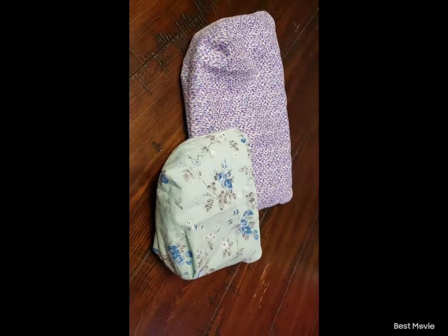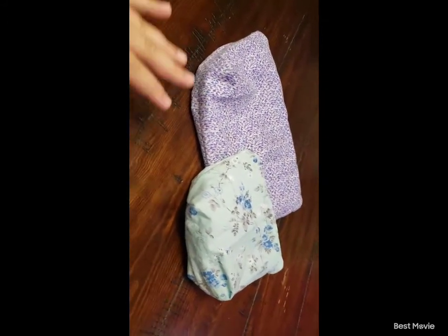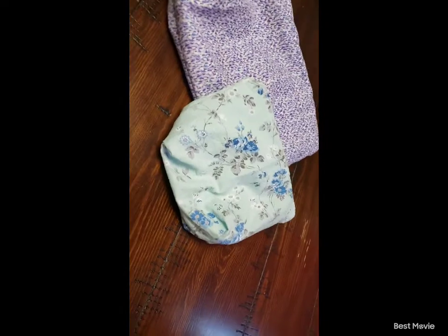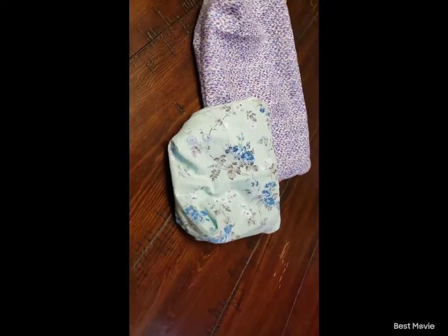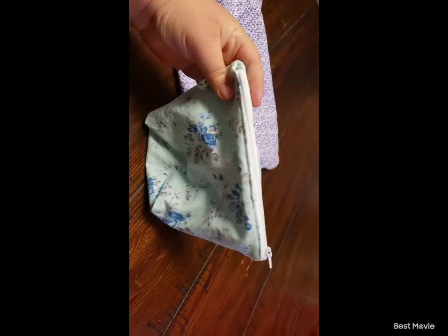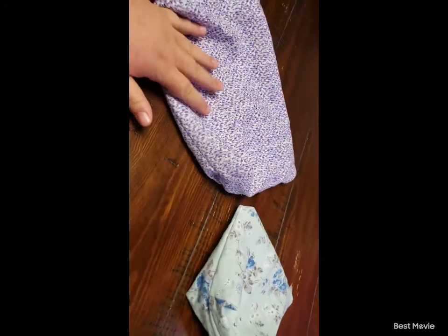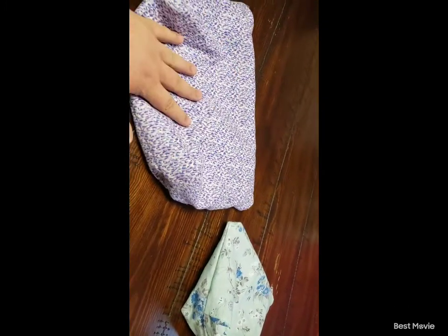Hello everyone and welcome to Hannah's Crafting Corner. Today's video we're going to be talking again about the zipper pouch. I know last week was kind of rushed and not great — it's going to kind of be the same way this week — but I did want to show you guys that I finished my zipper pouch that I was working on last time.